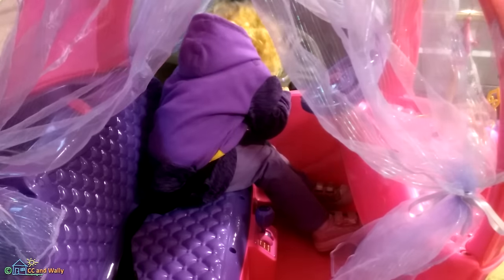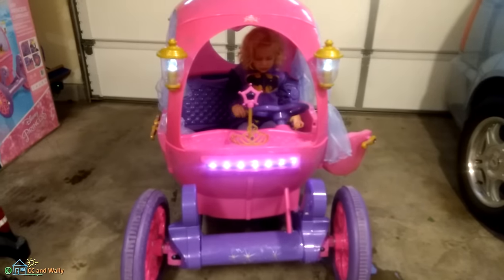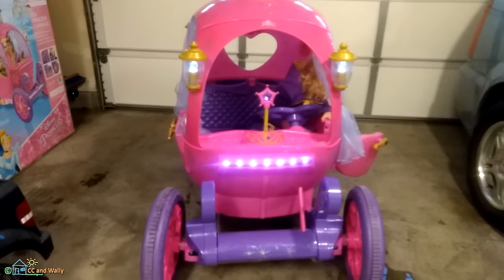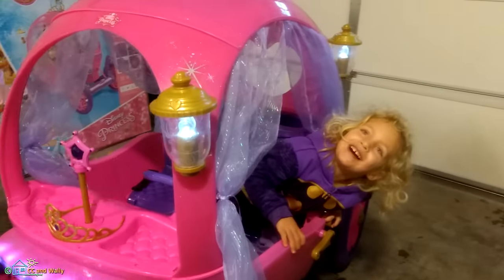Three years old is a little bit young to be going at full speed. I think in six months to a year we'll be better off going up to the five mile-per-hour limit. But the great things about this: these tires seem to go over everything with great traction, and it's fast — it's faster than our Power Wheels.